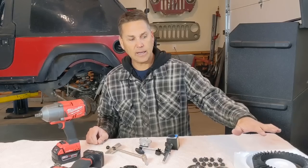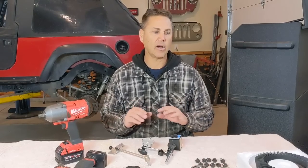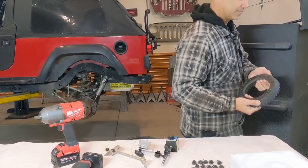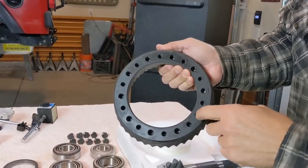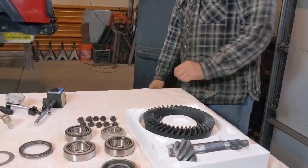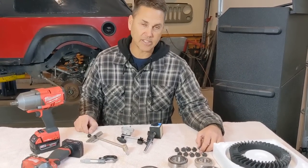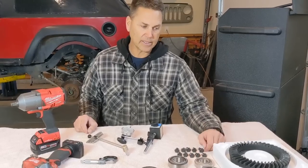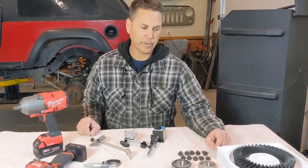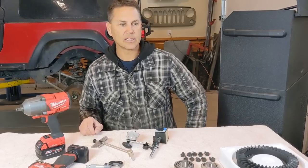I take some brake clean and get all that packing oil off the gear set — it comes with packing oil to prevent rust, and you want it all wiped off. Really important: in the bolt holes there's packing grease that can get down in there. You want to take brake clean, put it in there, and get all that grease out. Otherwise those ring gear bolts may not hold. Even with Loctite, I've seen ring gear failures attributed to a dirty environment where the Loctite couldn't set properly.